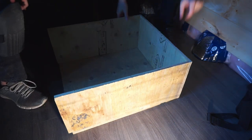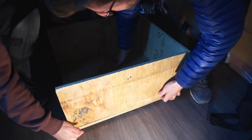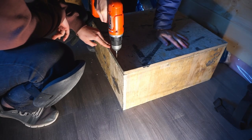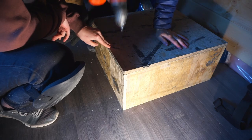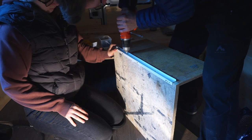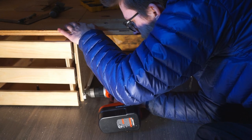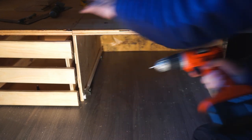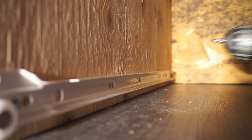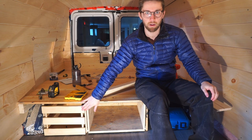We built our second drawer and it slides in and out pretty well. Now it's time to put on the front panels.